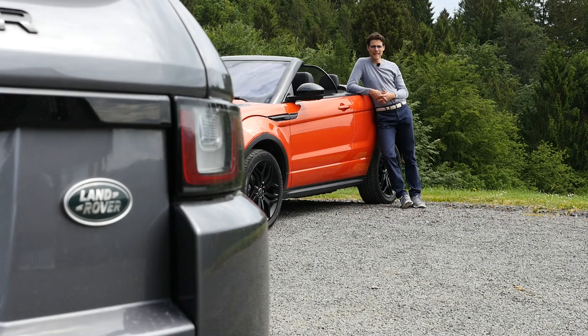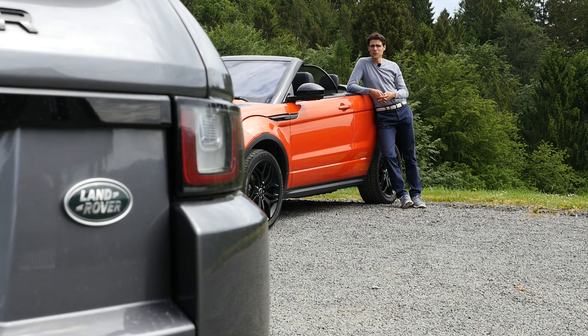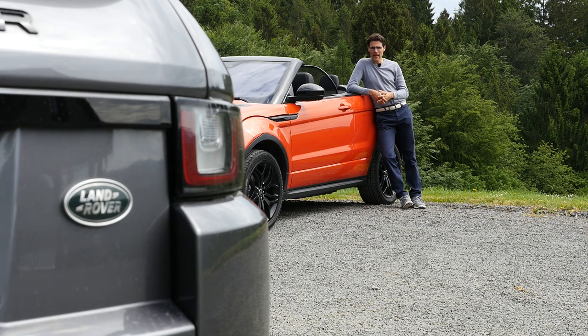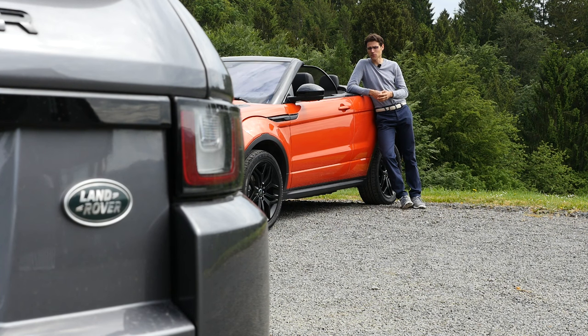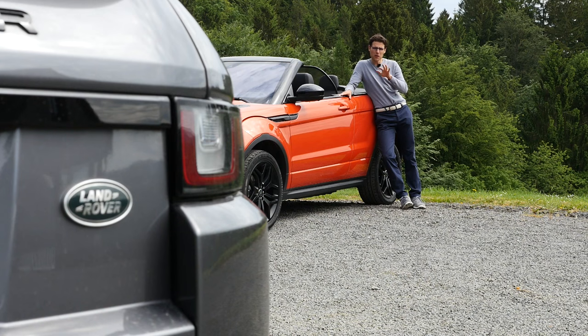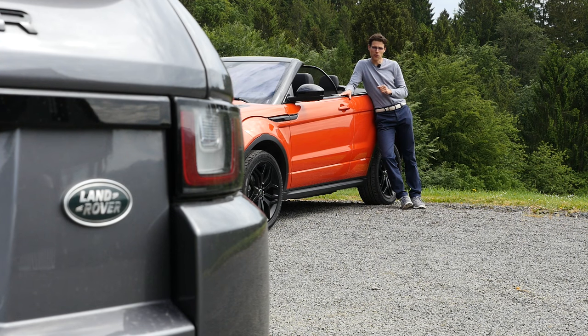What is your opinion on this Evoque Convertible when it's open and closed? Put your comments right in there. Talking about prices and markets — there are basically three main convertible markets: UK, Germany, and California. The prices are relatively high for the convertible. Taking German prices as a reference, the standard Evoque starts at 35,000 euros; this one here is above 50,000, partly because it only comes with all-wheel drive and a higher trim level. Deducting those two factors, you're about 4,500 euros extra for the convertible compared to a five-door or Coupé version.